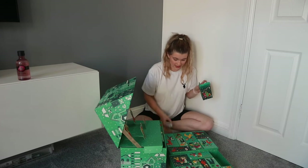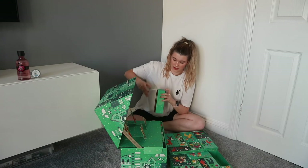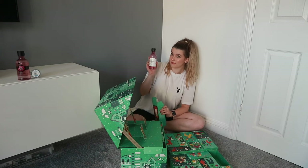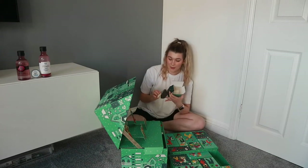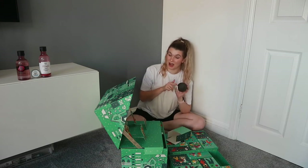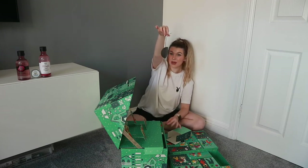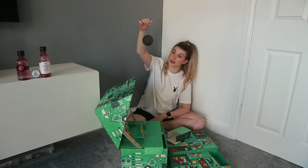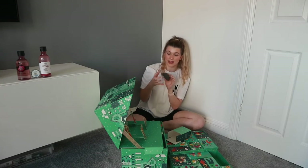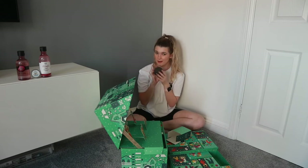Number two: a mini chamomile cleansing balm. Number three is another big one — a vitamin E hydrating toner. Number four: a facial sponge — I saw this comes in one of the Christmas gift ranges. It's this really light material, you get it wet and it provides a very gentle form of exfoliation. Number five: the vitamin E face wash — if I get the whole vitamin E skincare range I'm going to be very excited.